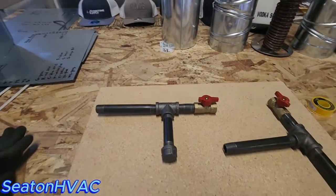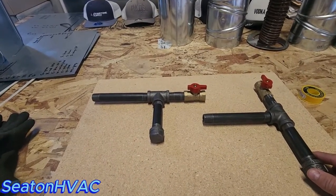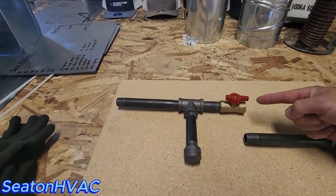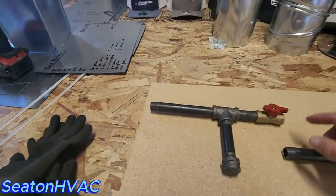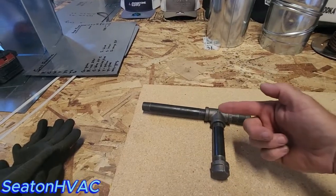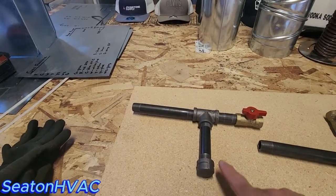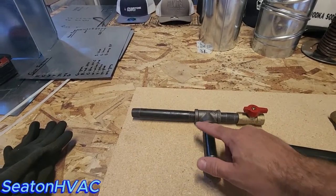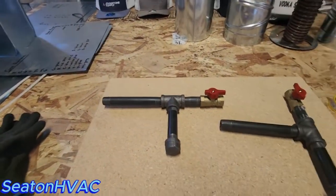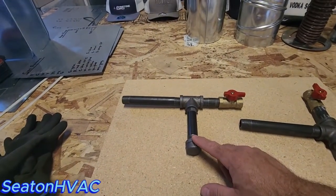So what is the purpose of a drip leg? I prefer to call it a sediment trap, because that's what it is. When you have your gas flowing through your black iron pipe, this does you absolutely no good — it has to change direction, otherwise the sediment will just fly right past the T and nothing is ever going to fall in there. If you get some dirty gas, it's going to clog your gas valve. I've seen it all the time; I replace a lot of gas valves with this type of drip leg installed.